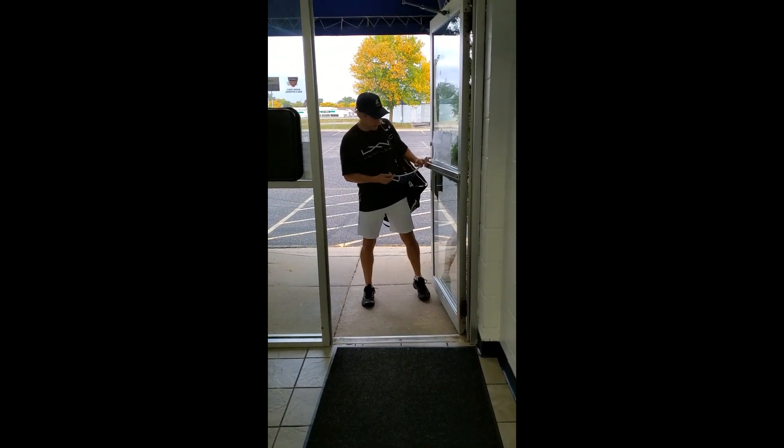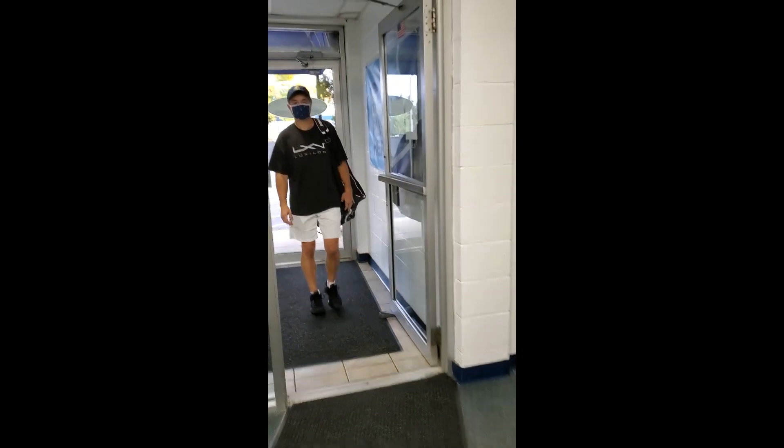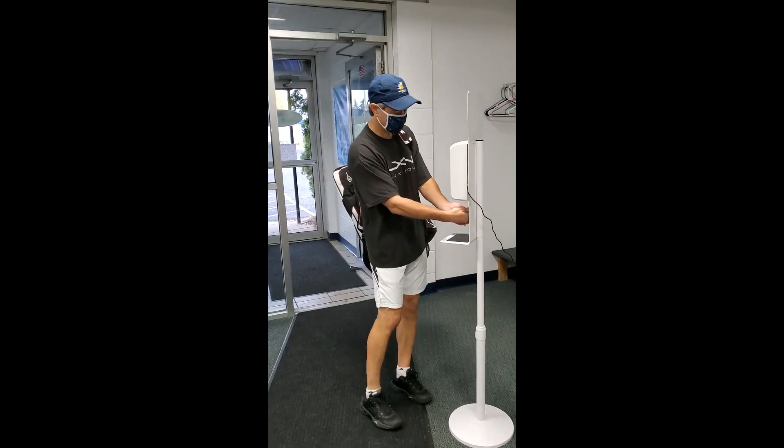First thing to do when arriving is to make sure you put your face mask on. Grab some hand sanitizer.